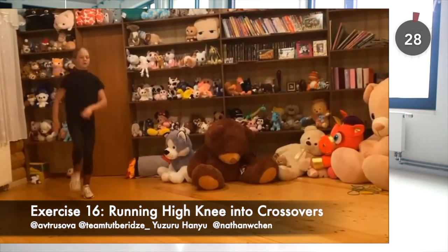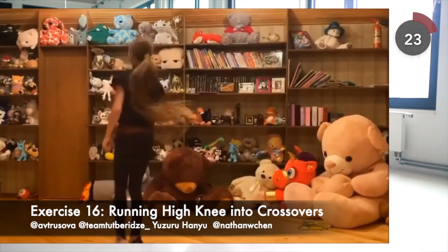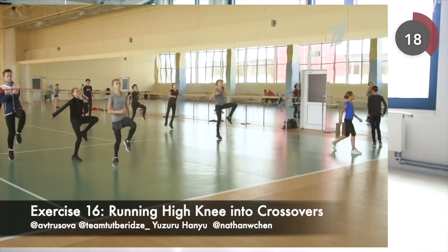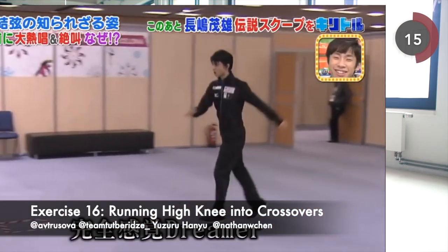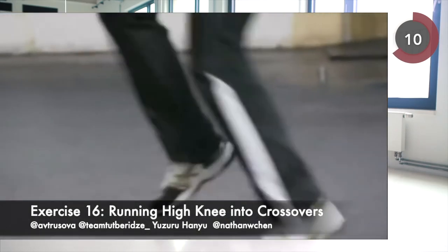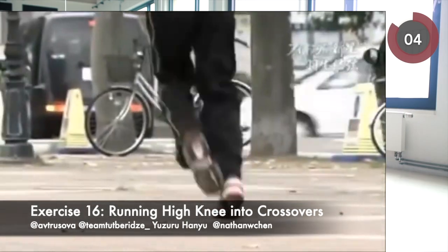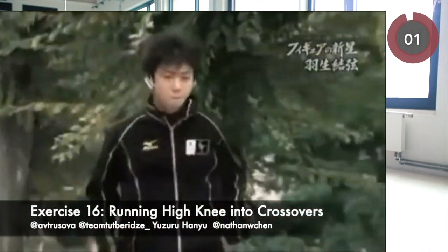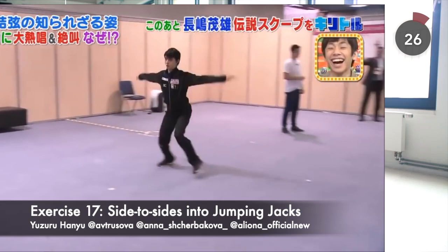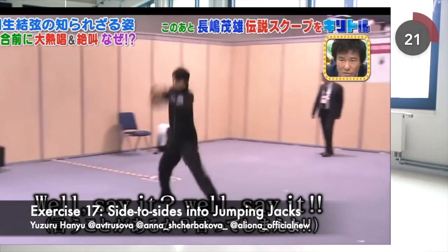Then we continue our cardio workout with one-leg running combined with high knee and leg circles to further stretch our thigh, hamstring, hip and calf muscles — let's do four sets on each leg. Then we have the crossover steps drill: move your back leg to the front while running sideways. This exercise is also known as the karaoke — it is perfect to build lateral strength for a dynamic warm-up and is widely used by many athletes. Then we move to the side-to-side drill by running sideways, and you can end each side with a jump if you have enough strength.